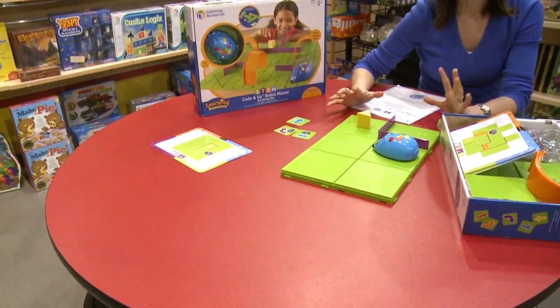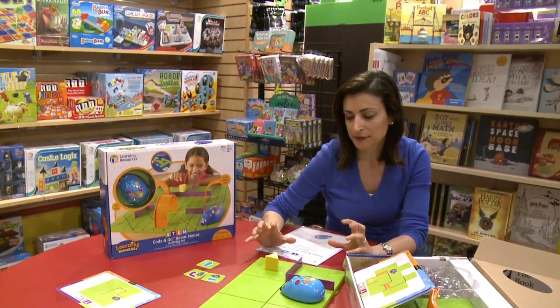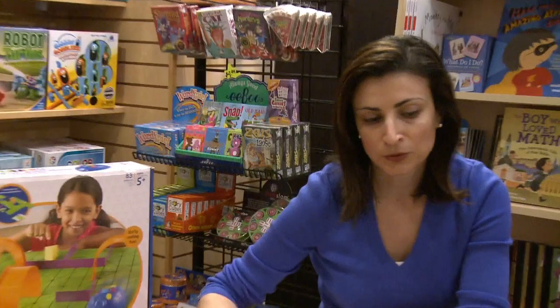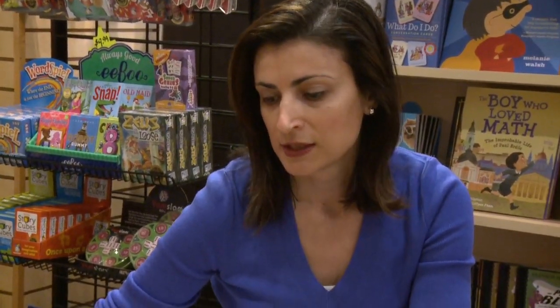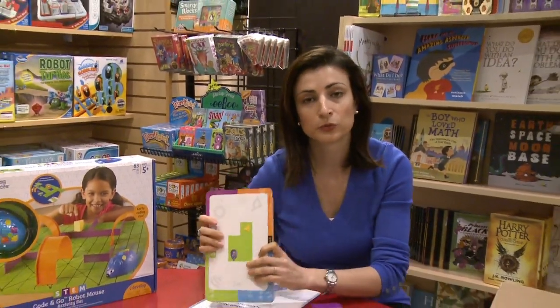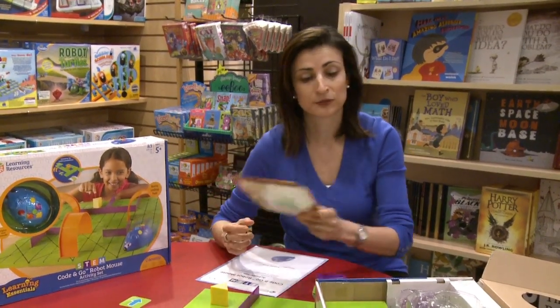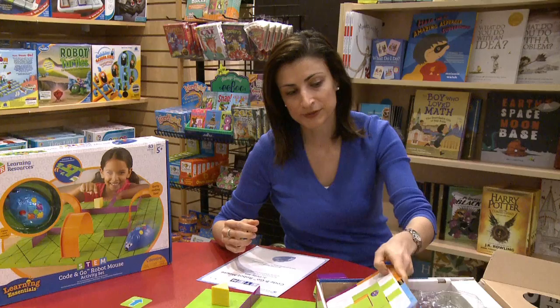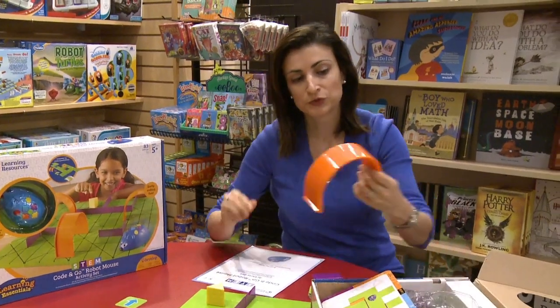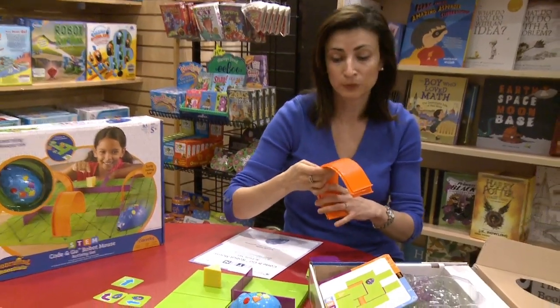What I like about this toy in general is that we don't need an iPad or a screen. The second thing is it's very open-ended. I can use the provided cards or I can come up with my own mazes. I usually let the kids create their own mazes — they can use bridges, go under tunnels, and things like that. You can also incorporate stuff you find at home.